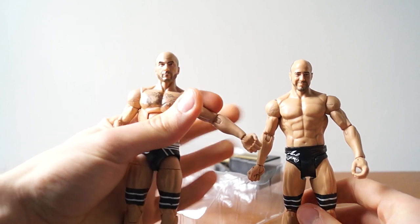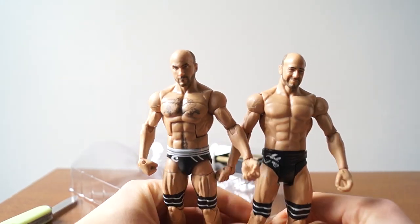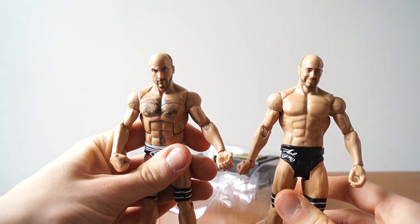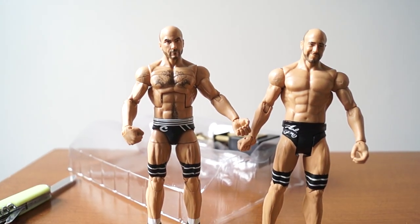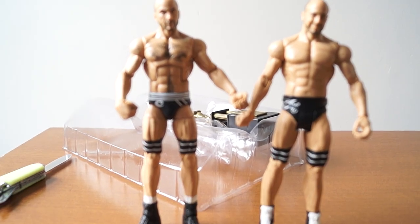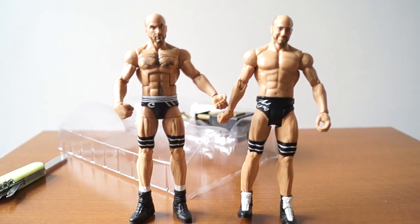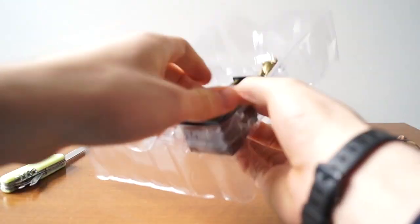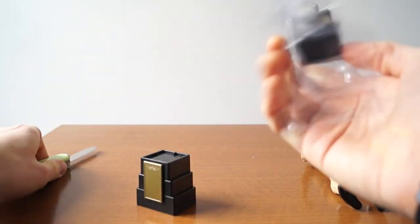So this is going to be a comparison review. I love doing comparison reviews, and I really like Cesaro — he's a good wrestler, a solid wrestler. It's unfortunate that right now it seems like he's being buried because he had some choice words about John Cena. But first, let's look at the accessory, because that's what I am super excited about.